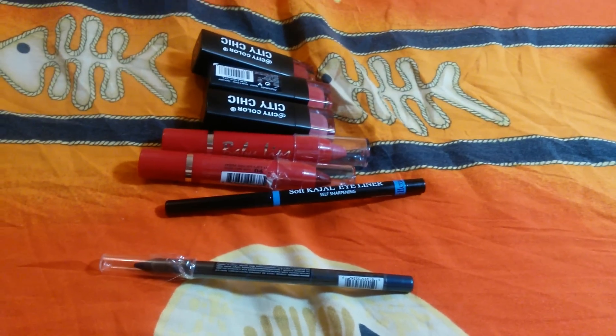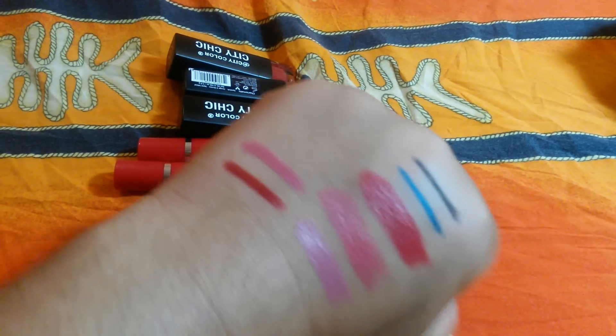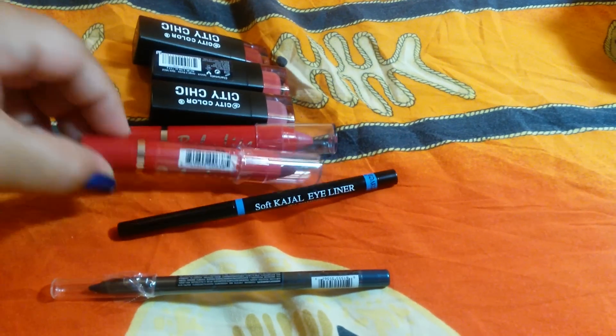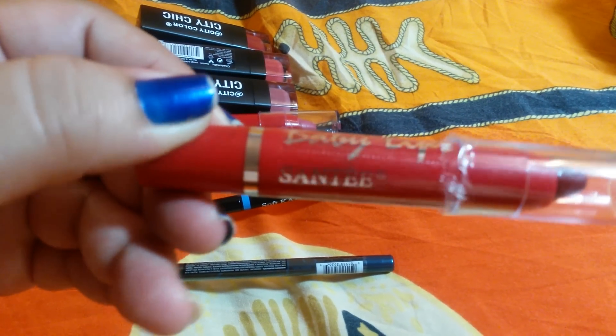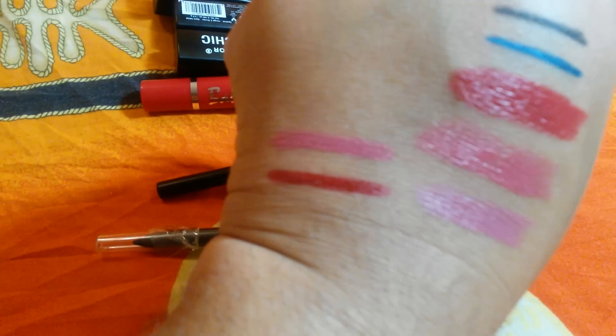Hey guys, welcome back to my channel. I'm here to show you some swatches of items that I did purchase, and these are them here. This first red swatch is number 4 by Santee, the Baby Lips. These were $9.95, and that's the red right there — that's the color.